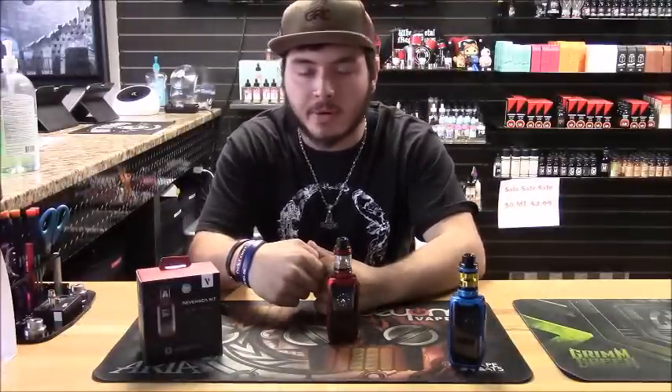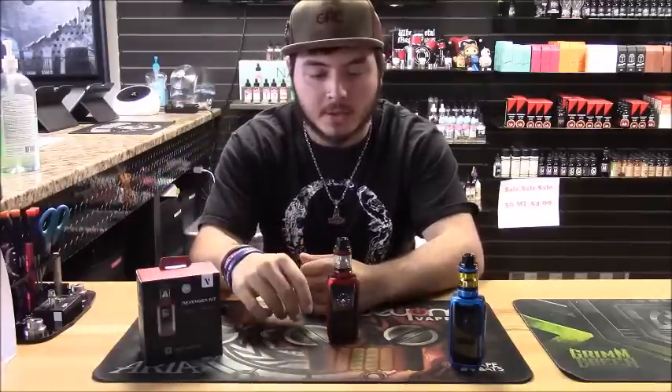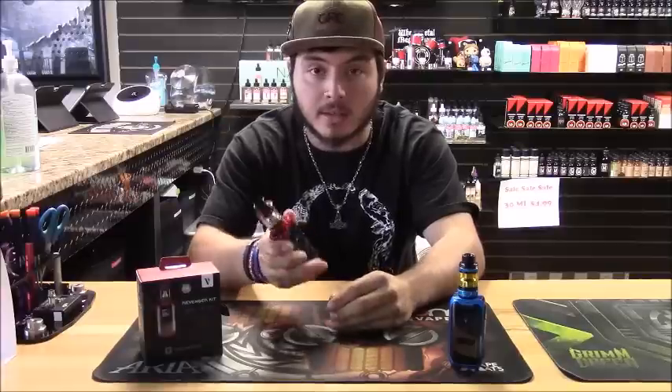How's it going guys, this is Josh from Juice Wall Productions. Today I'm going to be reviewing the Revenger kit from Vaporesso. Before I talk any more about it, let's go down and look at it.